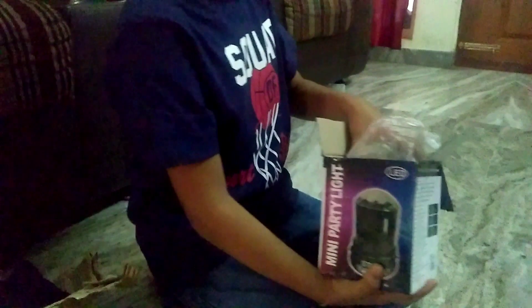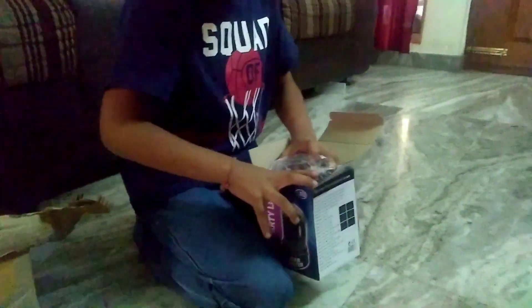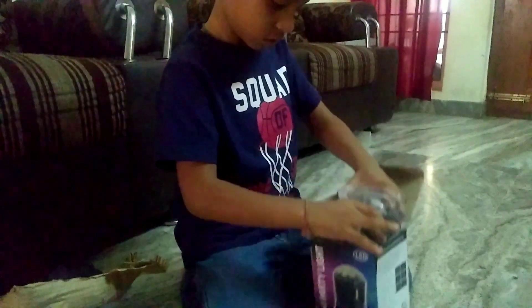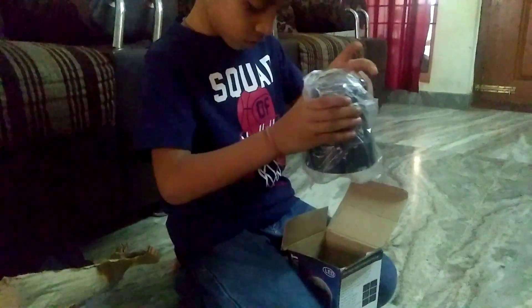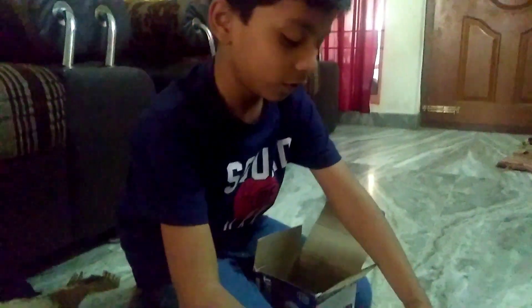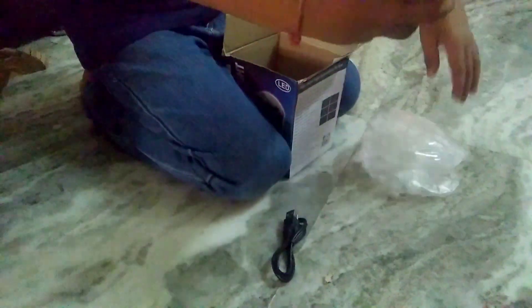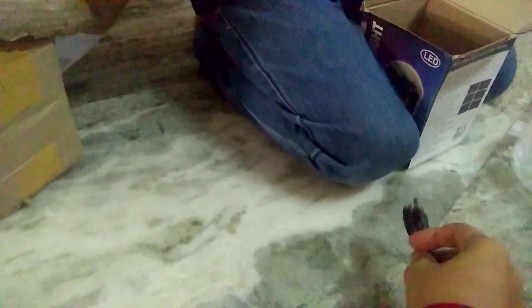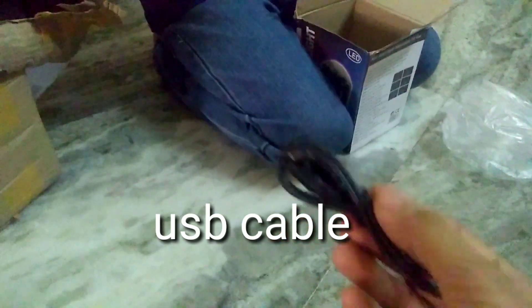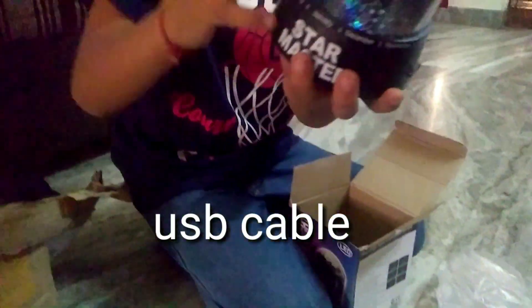The Star Master Light is stuck in, but it is coming out. Even charging is included — it will charge in it.